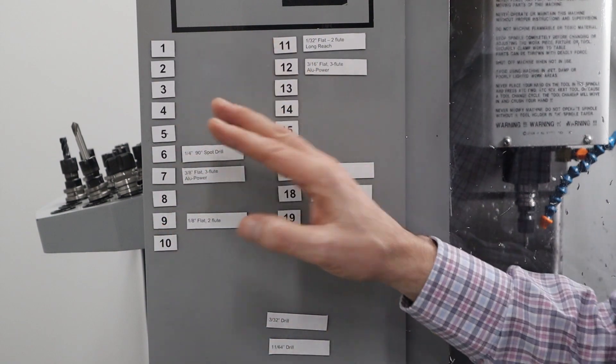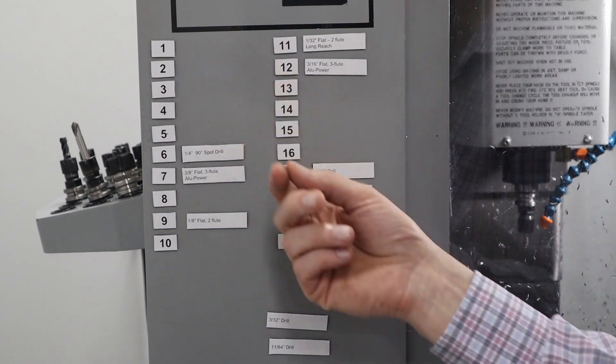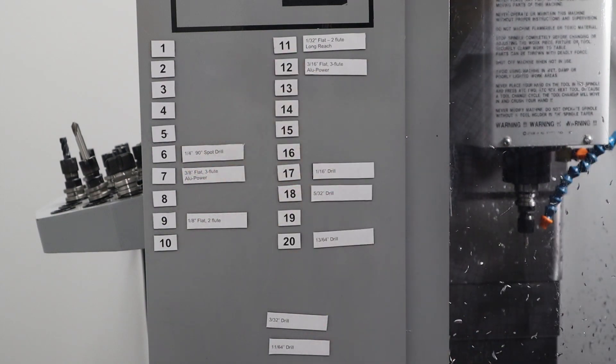I've got some other ones I'm going to try. Instead of the tape, I have some that are holders you can put on here, and you slip a piece of paper in. I'm going to try that and give you an update next time.